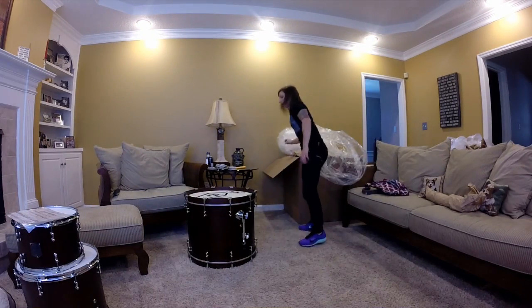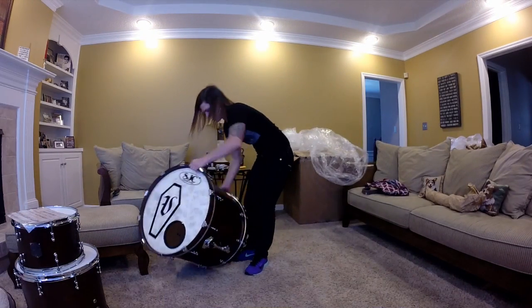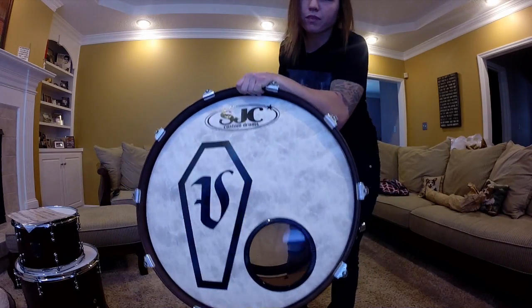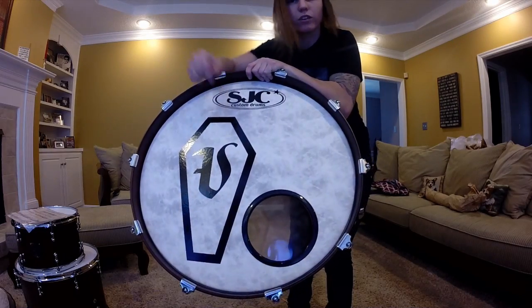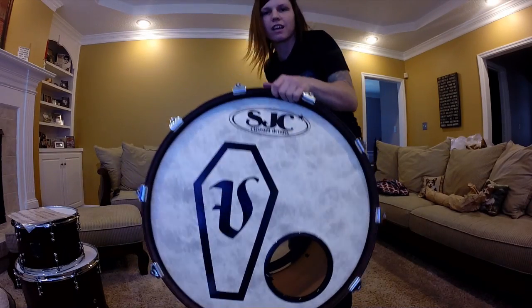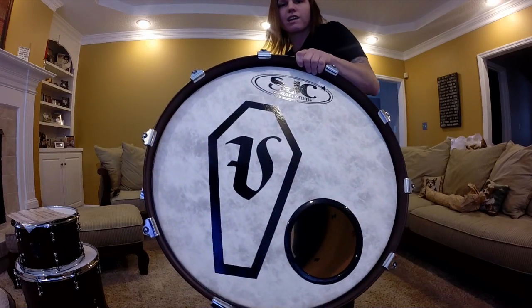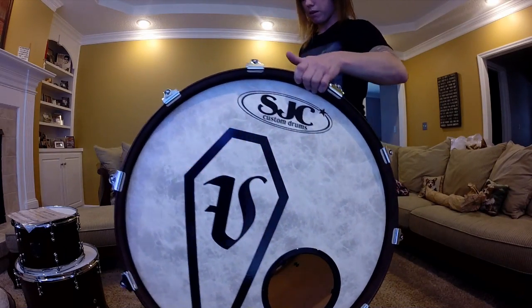The bass drum is 18 by 22. It's got the beat and I put a logo on the front kick head. We've been pushing that a lot, so it's in the front of my bass drum.